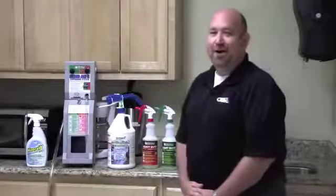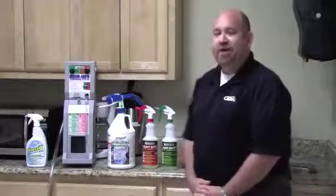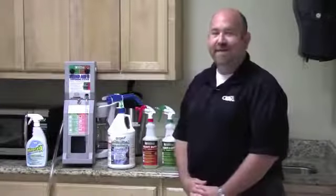Welcome to Hydroxy Pro 101. Thanks for joining us today. Today we're here to talk to you about Hydroxy Pro Concentrate, which is Coors' answer to hydrogen peroxide cleaner in the market today.